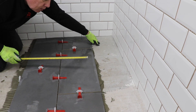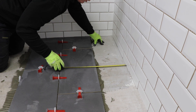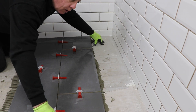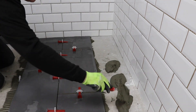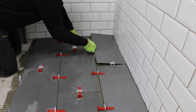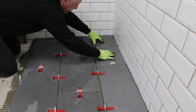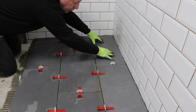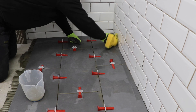With a couple of rows set in place I return to the gap I've left and measure and cut the tiles to suit. These tiles I've cut seven to eight millimetres smaller than my measurement to ensure I've got enough room for a spacer between it and the previous tile and a gap of just a few millimetres next to the wall.